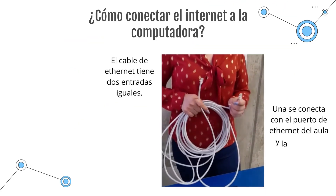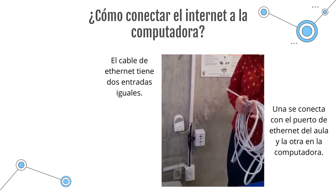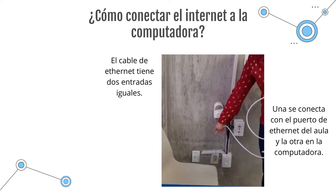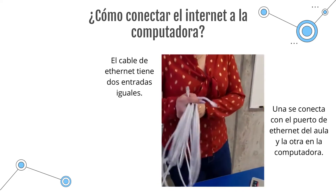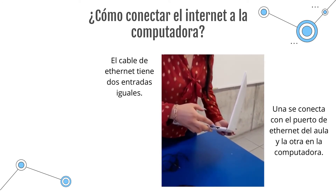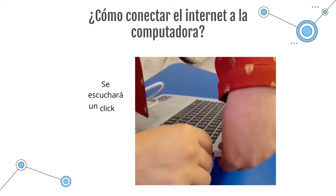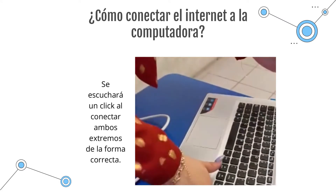The internet cable has two ends. One will go to the internet port located here, and the other will go to the computer. Insert it until you hear the click — that means it is connected.